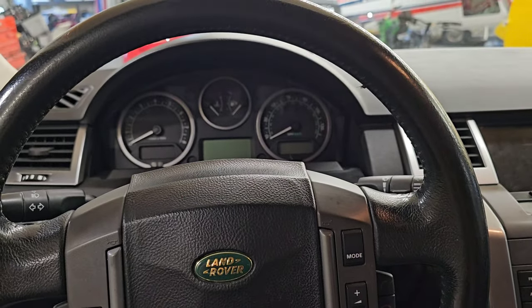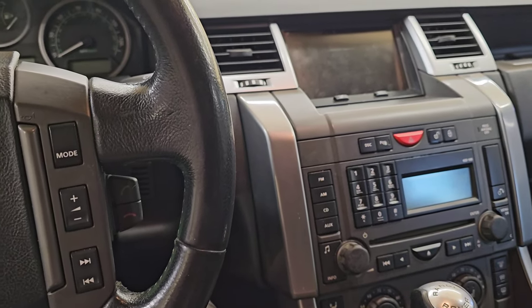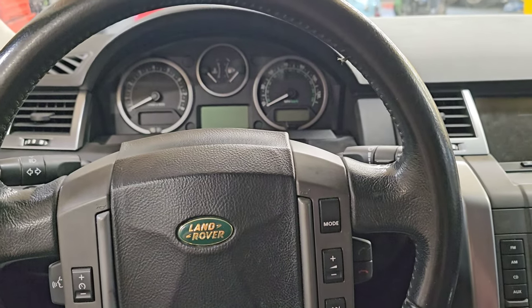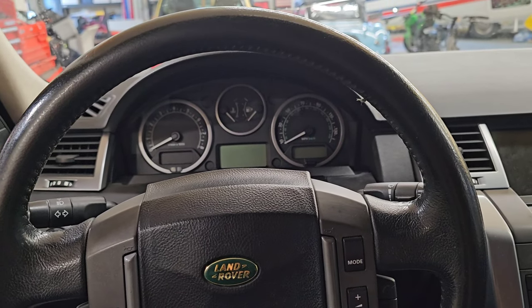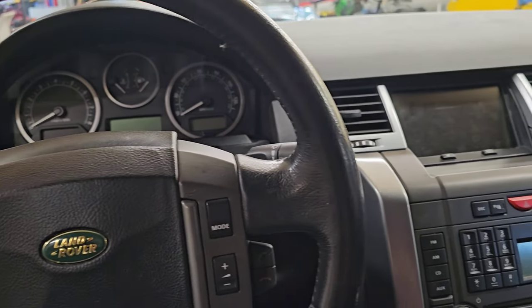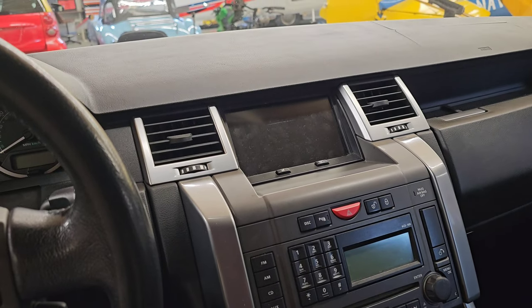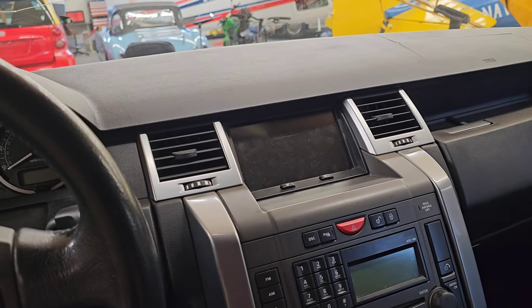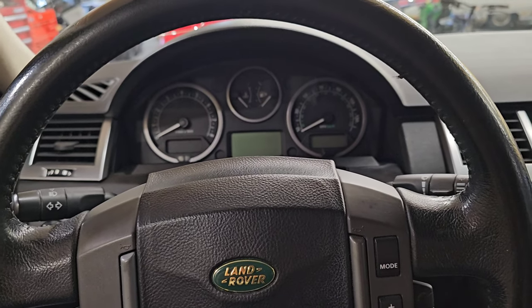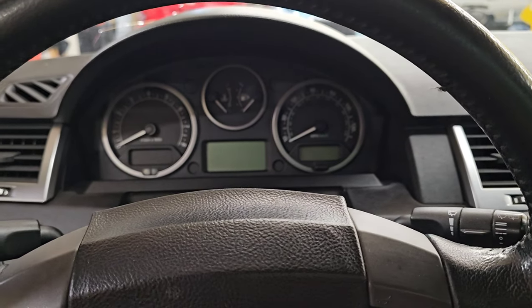I'm sure there are some people who have an issue with me converting this to standard springs — it seems like it's a big issue on the forums. People say you're neutering the Range Rover or you shouldn't even have one if you're not going to deal with the air suspension. My answer to that is: this particular example, when I got it, was rough — it needed just about everything you could imagine. You could have gone a different route and spent a lot more money, but at the end of the day this car is back on the road, it's being used, it's being enjoyed. It would have cost so much more to keep the air suspension, and I don't think anyone in the right mind would have put that much money into an old 200,000-mile 2006 Range Rover Sport. With all that being said, this car does drive very well, but I'm going to keep driving my Toyotas. Thanks for watching.